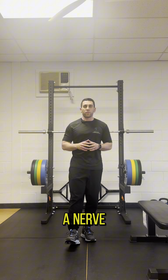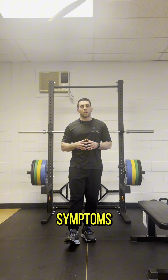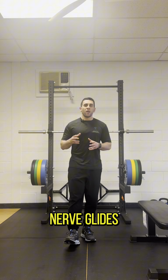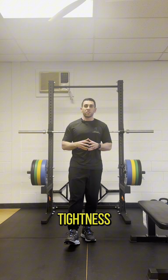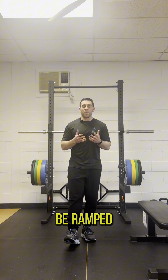The first thing I want to do is a nerve glide. You might be asking, if I'm not having nerve type symptoms, why am I going to be doing nerve glides? The goal with nerve glides is to work on just getting things calmed down, decreasing tension on that nerve, because when you're dealing with some low back tightness, it could create more tension on that nerve and just cause everything to be ramped up more.